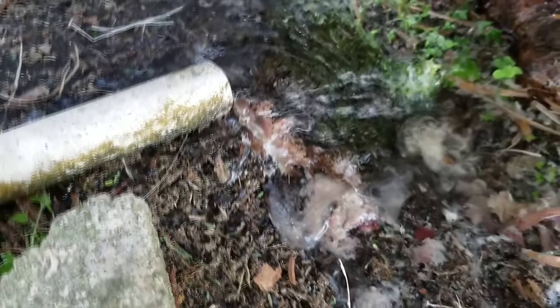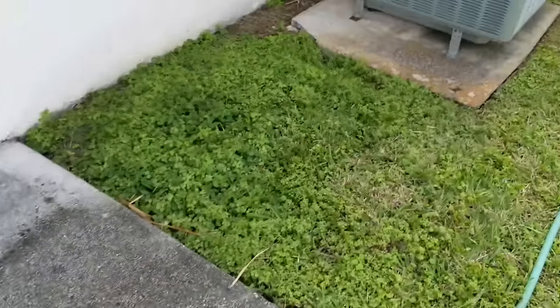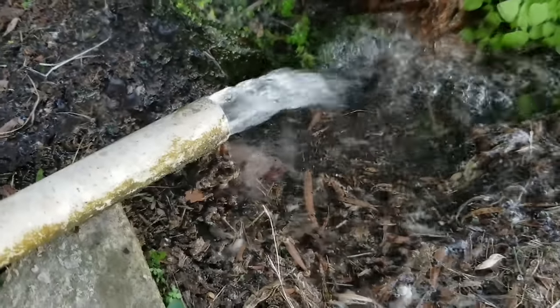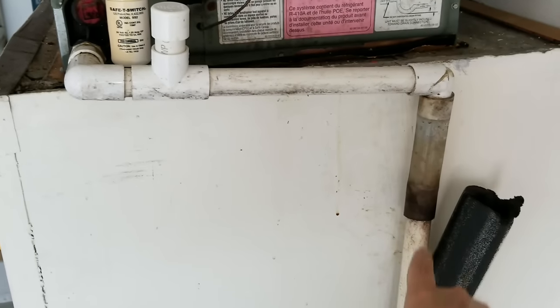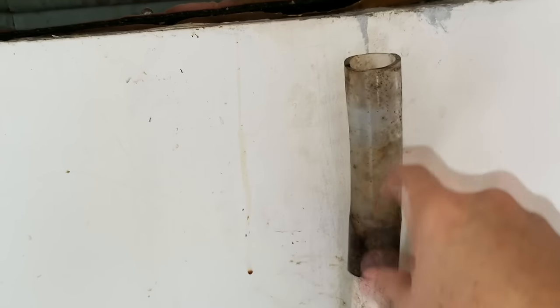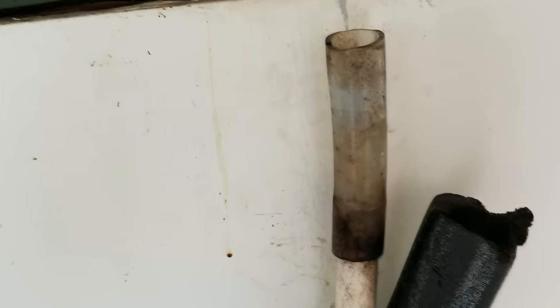We've now cleared it out nicely. We're going to go inside and make sure it's not leaking in there. Now let's crank it to the max and see what we've got — you can see it's coming out really good now. This brings up another point: let us know in the comments below what you've done to fix any clogs in your AC lines — we'd love to share it with others. Also, normally these visual indicators are there so you can see if water is running down the pipe. You should change them out once they're no longer clear so you can see if the water is flowing.